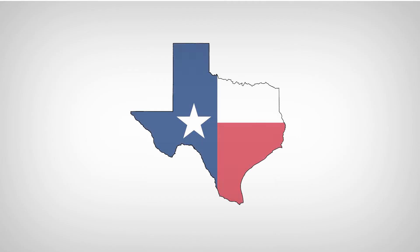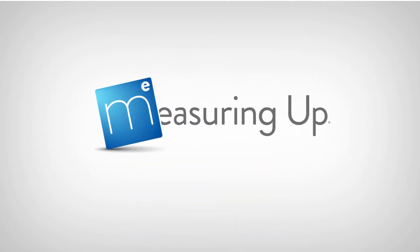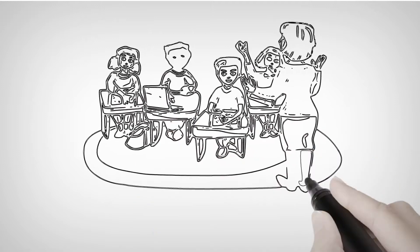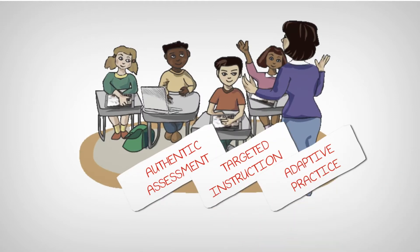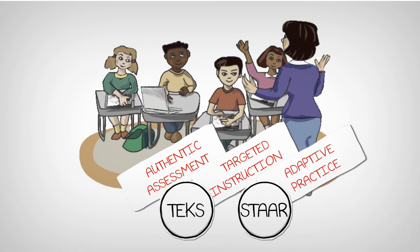Designed to meet the specific needs of Texas educators, Measuring Up's print and digital solutions deliver authentic assessment, targeted instruction, and differentiated adaptive practice to meet the TEKS and prepare students for the STAAR.